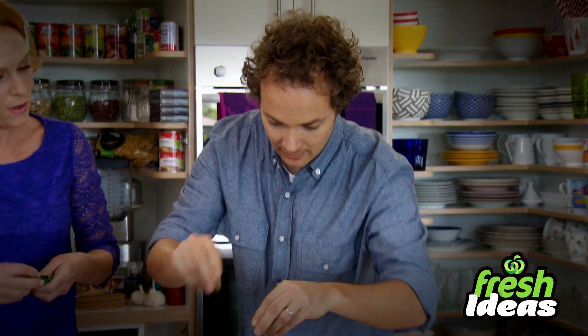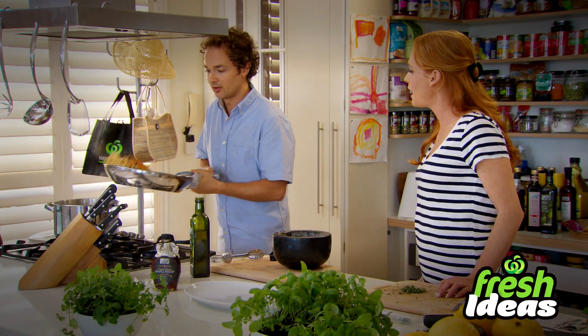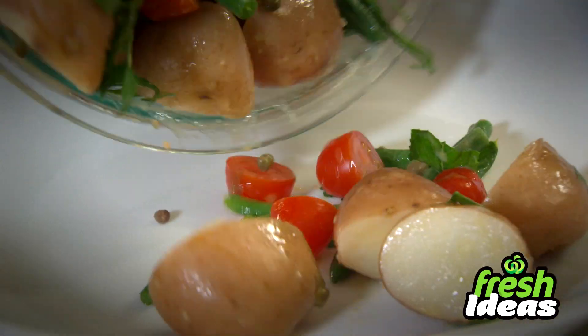Hi, I'm Toby Puddock. Join me as I bring you fresh ideas for Christmas. We'll just give that a little bit of a toss through using the freshest seasonal ingredients that are delicious. The lemon's good. Simple. It's gonna tear it straight in and great value.